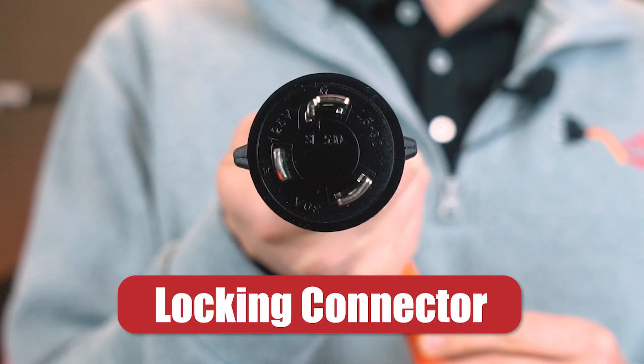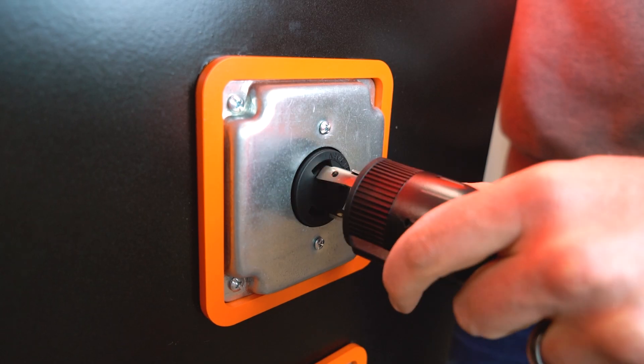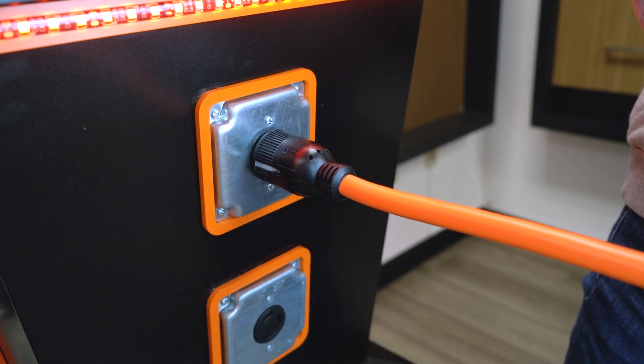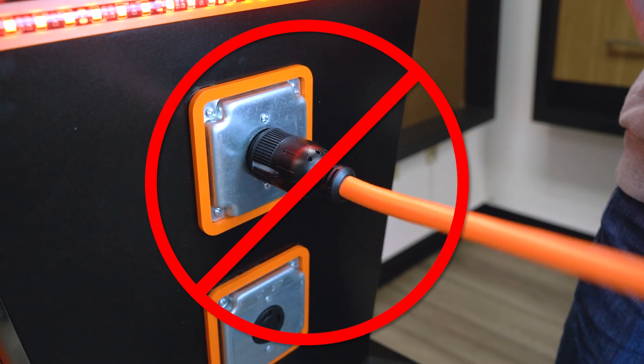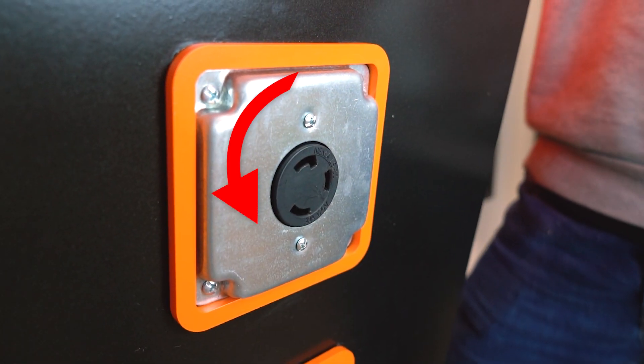Quick reminder: if you're using a locking NEMA connector, don't forget that it locks into place for a reason. Sometimes we forget, or someone on the team doesn't realize, and they yank the cord to unplug it. Don't do that — ever. Always twist to unlock. That protects the cord, the connector, and your equipment.